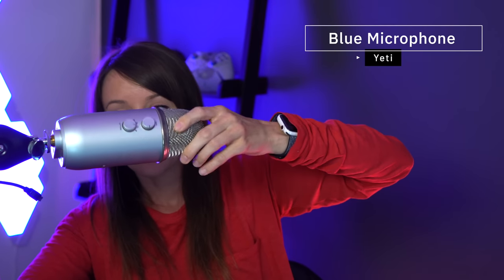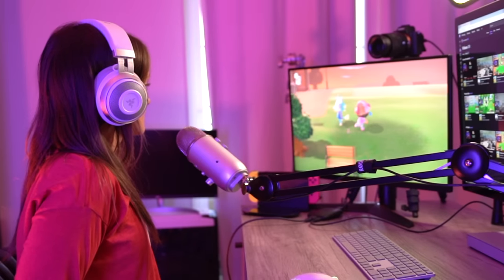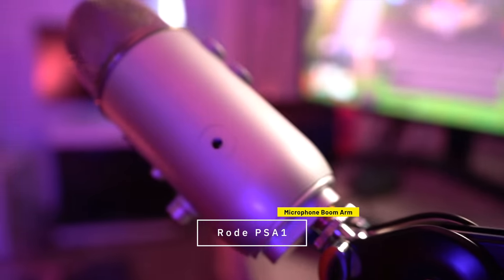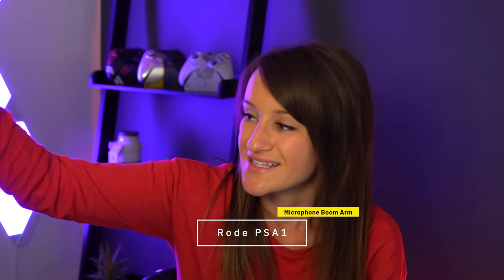Some other struggles I had were with audio, but recently I've been using the Yeti microphone and I've gotten a lot of compliments — people say I sound really great. I also just got the Rode PSA1 mic arm stand, which is around a hundred dollars.